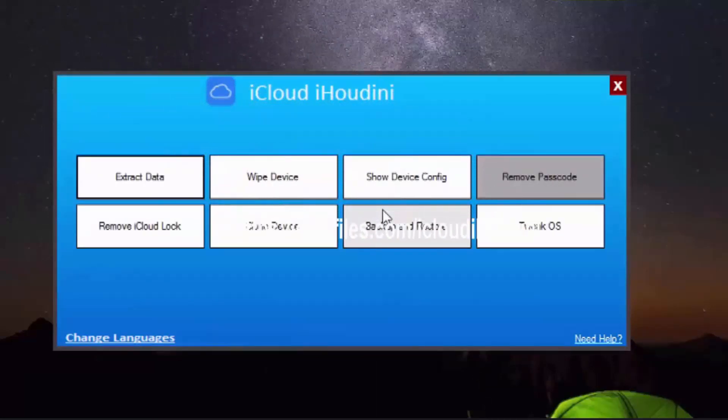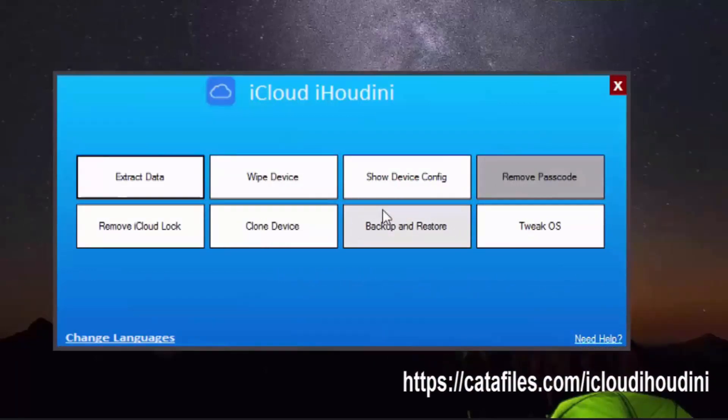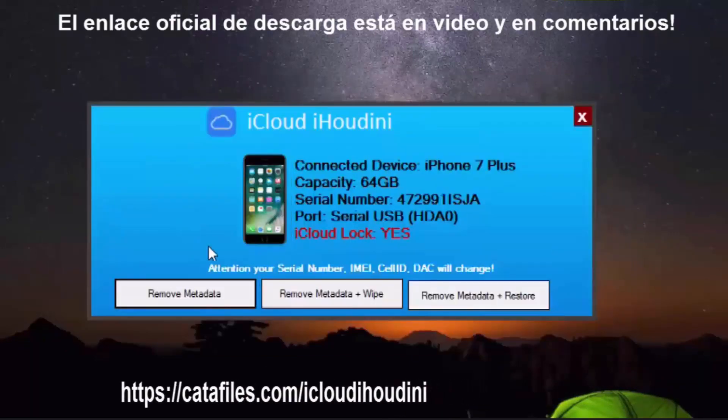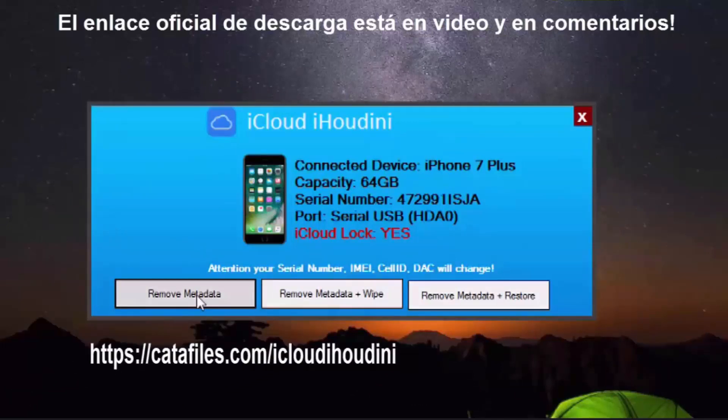Now as we can see, we have many cool options, but today we're just going to go ahead and remove the iCloud lock.